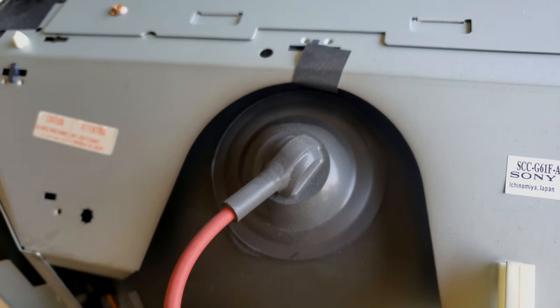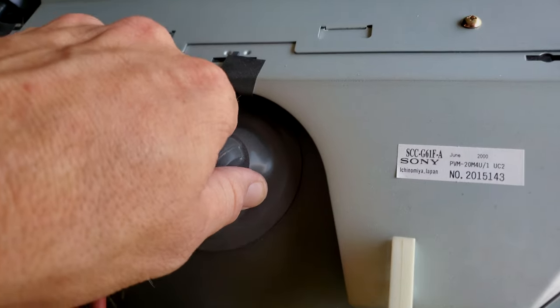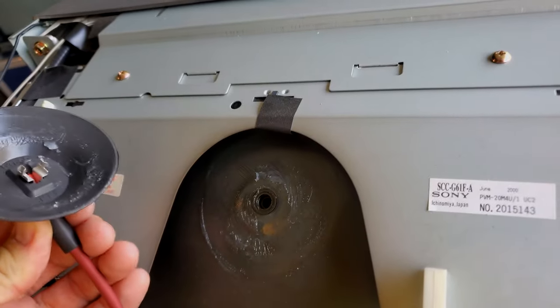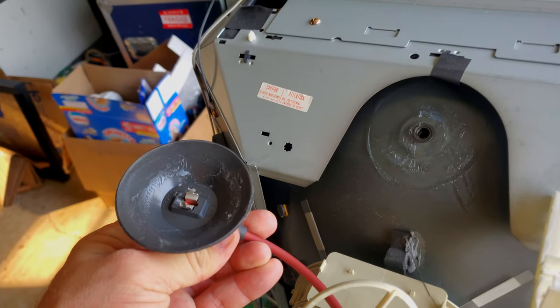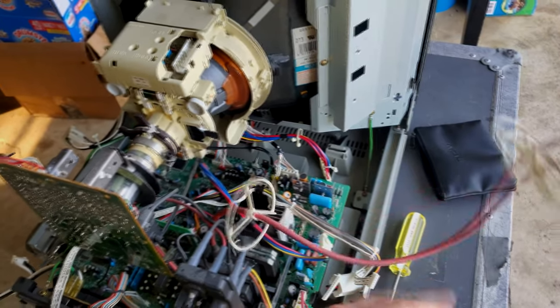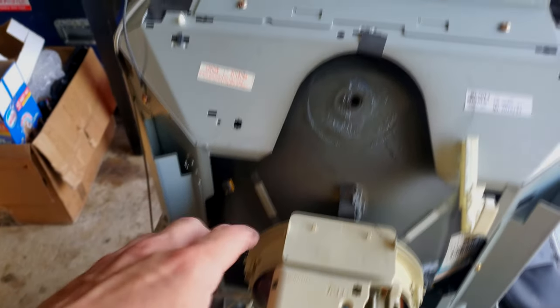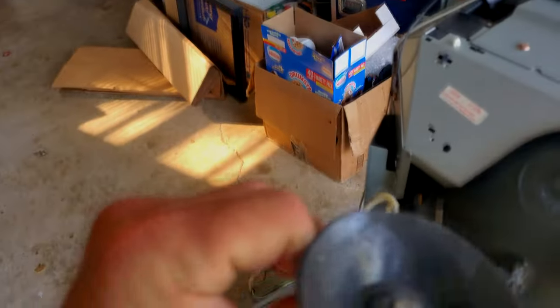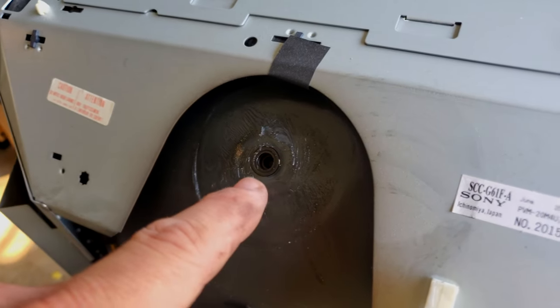Warning: working inside a CRT can be dangerous — viewer discretion is advised. There's nothing dramatic about this discharge, and this is literally how Sony used to tell their employees to do it: pinch the anode cap together — monitor is off and unplugged — and tap it against the metal shell without touching the shell. This monitor does have a bleeder resistor. However, the reason I advise caution is because if the anode cap has a split or the resistor has failed, that stored energy could still be in the tube. Most of the energy stays on the tube itself.